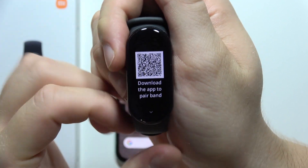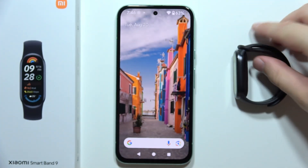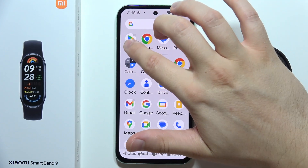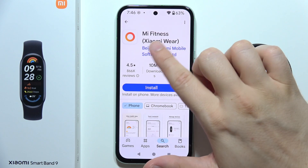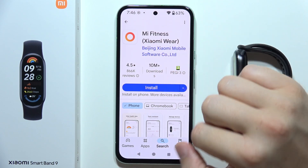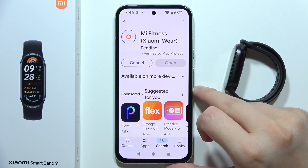You'll see information to download an application via a QR code, but you don't need to scan it — there's a faster way. On your phone, connect to Wi-Fi or mobile data and open the Google Play Store. If you're using a Huawei device, open your browser or App Gallery instead. Search for the application 'Mi Fitness' or 'Xiaomi Wear' and click the install button.